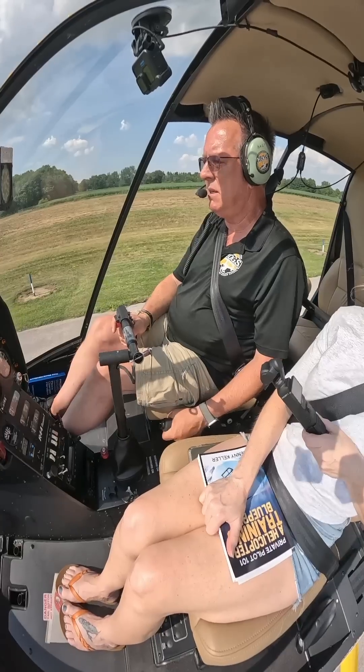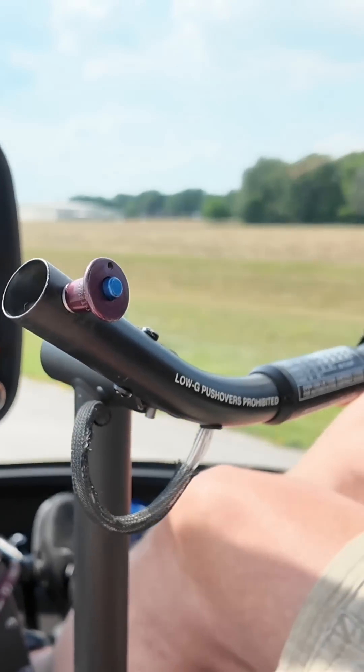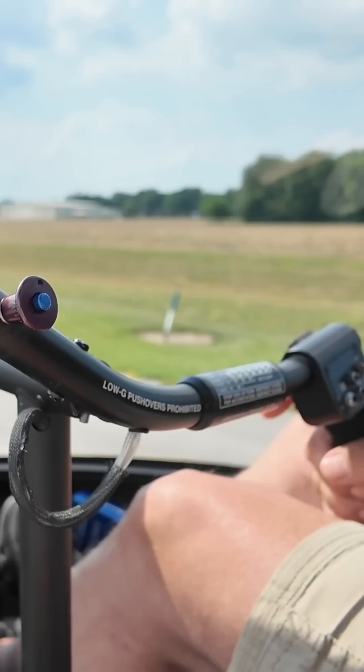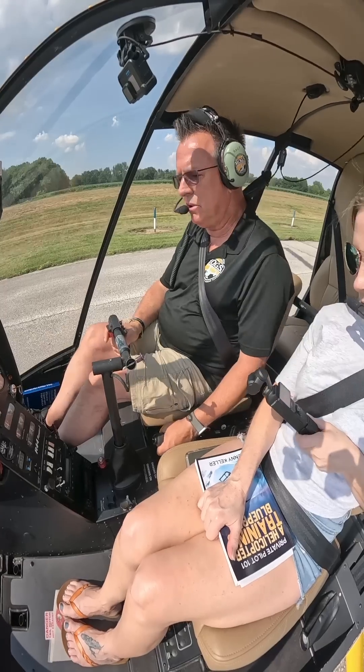Do the same thing on your setdown. As I come down, I'm pushing a little bit forward, keep moving it forward, a little bit forward. And then down to the ground — there's our air cushion — and go all the way down to the ground.